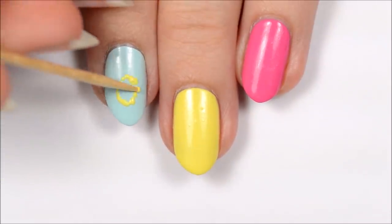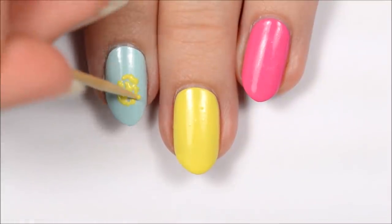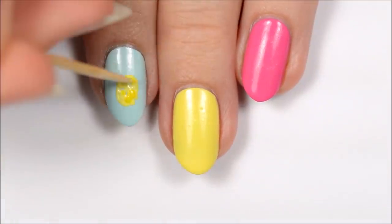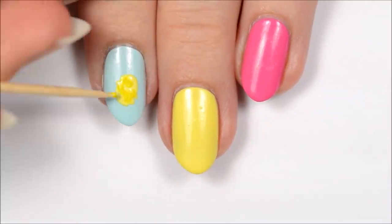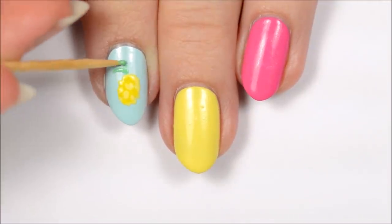The first design is a pineapple. Using a toothpick, dot light yellow polish in an oval shape — it doesn't have to be super exact, you just want the general shape. Fill in any uncovered areas with a darker yellow, then add some green leaves above the pineapple.